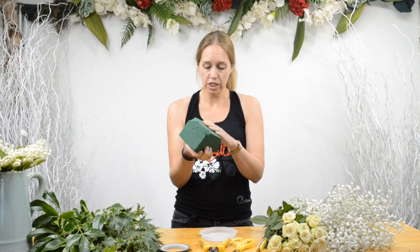And then we need some foam. This one is already pre-soaked. You can buy foam from Amazon, eBay, or your local garden center.